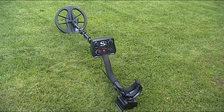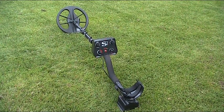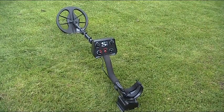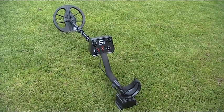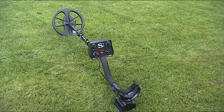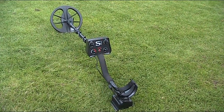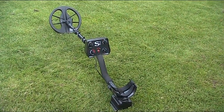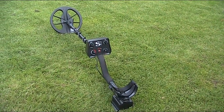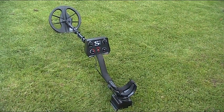It's what I call a site machine — it's got a really fast recovery speed and gets signals in between and on top of iron, so on a Roman site or medieval site it's going to be pretty lively. Very soon there's going to be a smaller coil available which is really going to help you on trashy sites. Headphone-wise, I found the best headphones to use with this machine are the lightweight XP back phones — it really enhances the signal well. High-powered headphones, you just lose the magic of the audio tone.